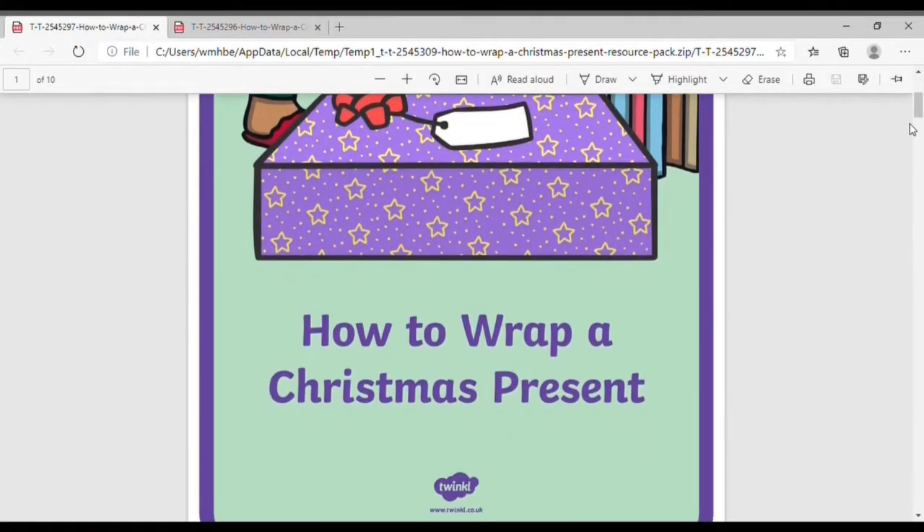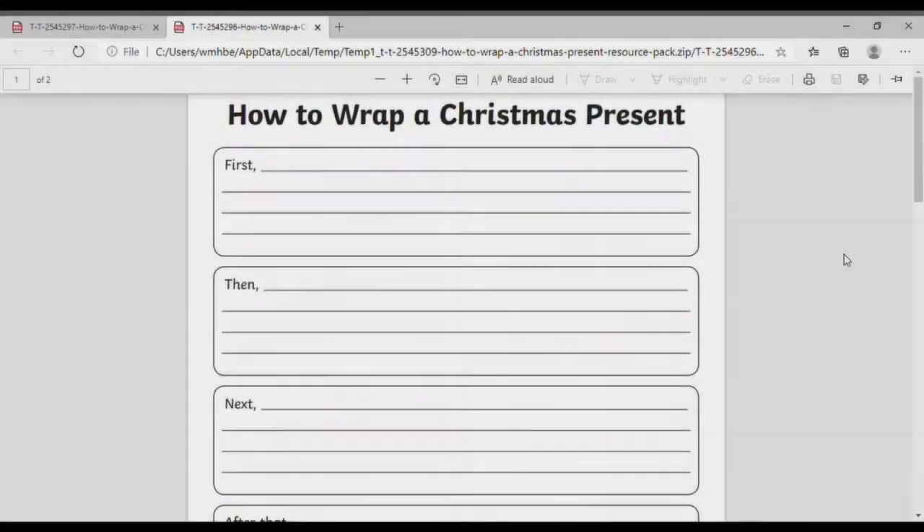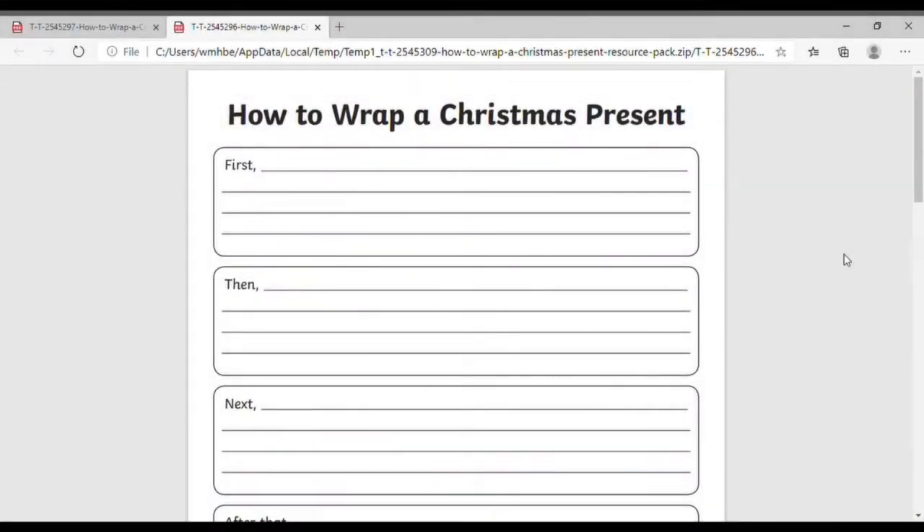If, like me, you or your child aren't great at wrapping presents, we have this guide to help you. Then children can use this writing frame to explain how to wrap a present to a friend.